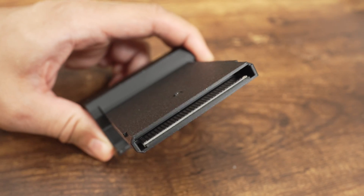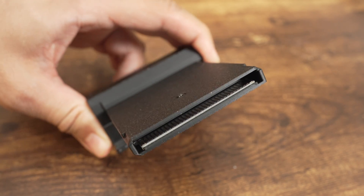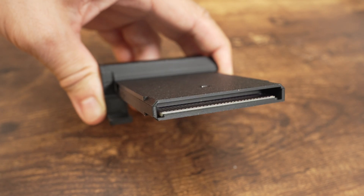Here's the cartridge connector that plugs into the Pocket's cartridge port. This means that you won't be able to use physical cartridges — you will only be able to use open FPGA cores.